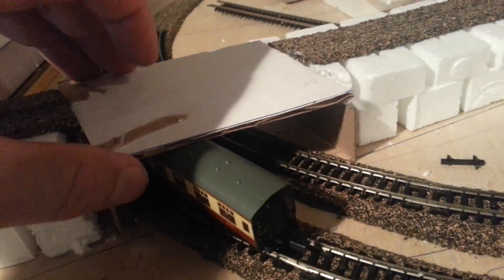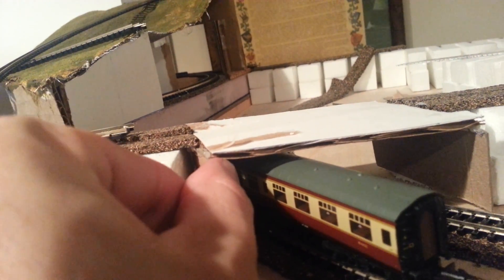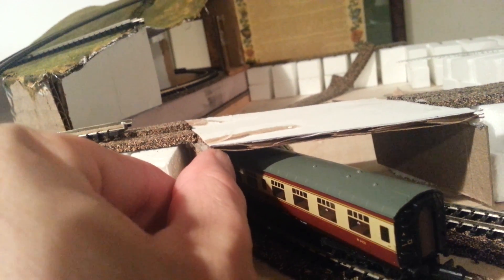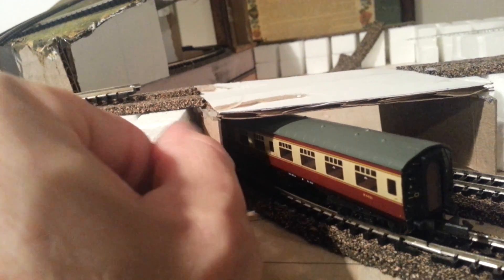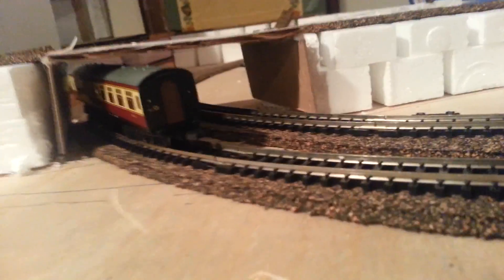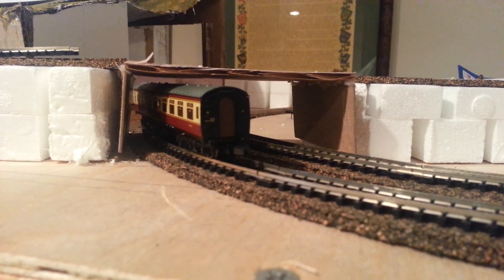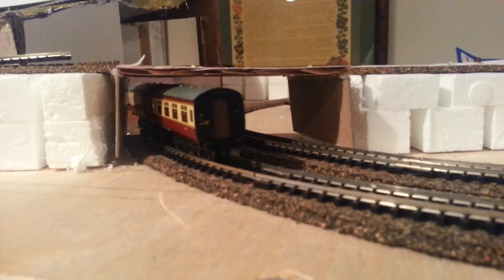Literally just enough clearance — actually it doesn't quite look like enough. I'll have to tweak this and get it up a little bit higher before putting the cork on top, because I need enough clearance for the main line to run under. That height looks just right, so I'll tweak it a bit.